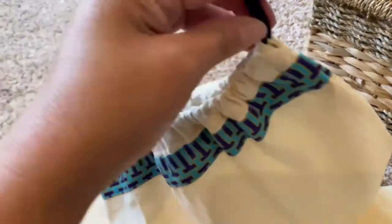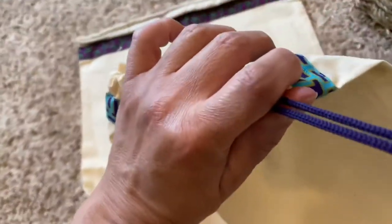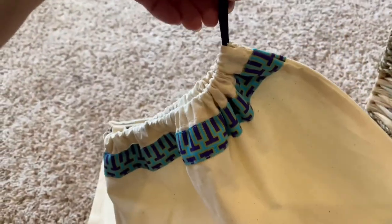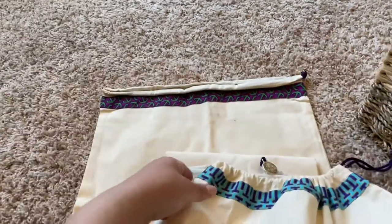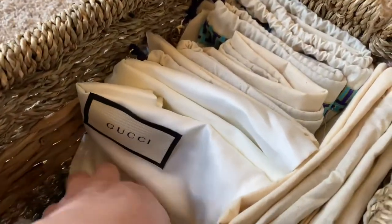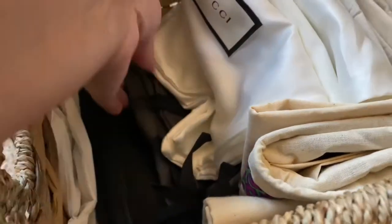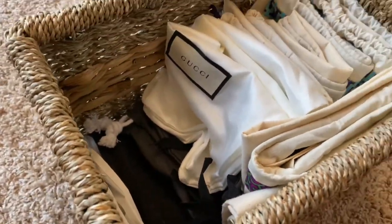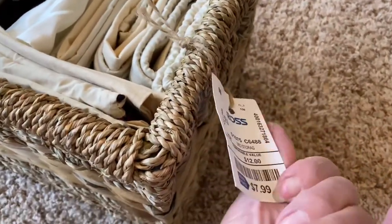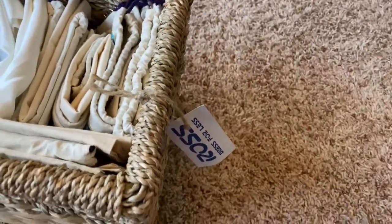I pulled it out and it doesn't have the medallion, but I did want to show you all that it still tightens. See — it's still tightened, so I'll still be able to use it. I'm not sure how that happened but just wanted to let you guys see that. So here's this one — it gives me a visual to see the garment bags down here and the Fashionphile bags so when I'm looking for them I know where they are. And what a surprise — I still have my Ross tags on here. I don't know what it is with me and tags.